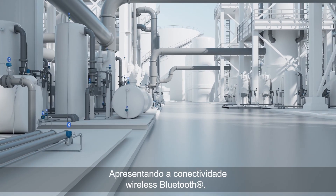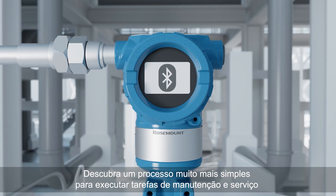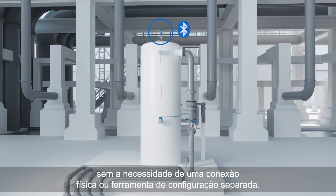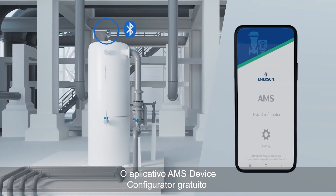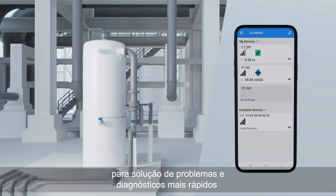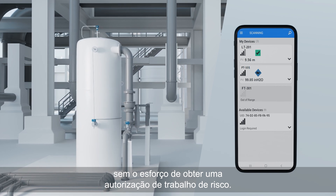Introducing Bluetooth Wireless Connectivity. Discover a far simpler process to perform maintenance and service tasks without the need for a physical connection or separate configuration tool. The free AMS Device Configurator app identifies devices needing attention for faster troubleshooting and diagnosing without the effort of getting a hot work permit.